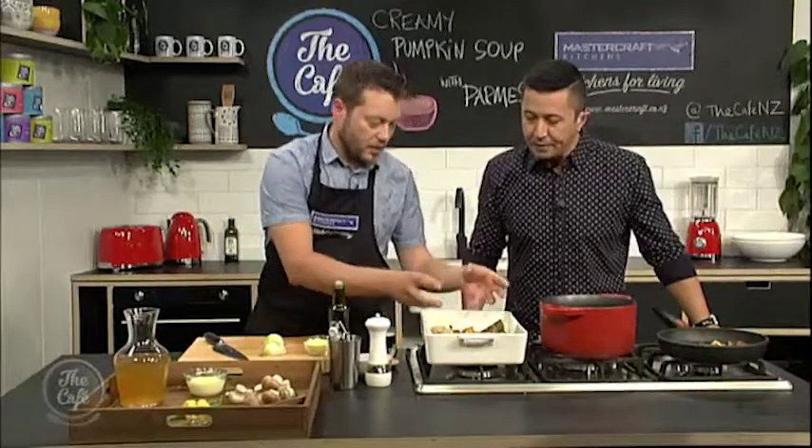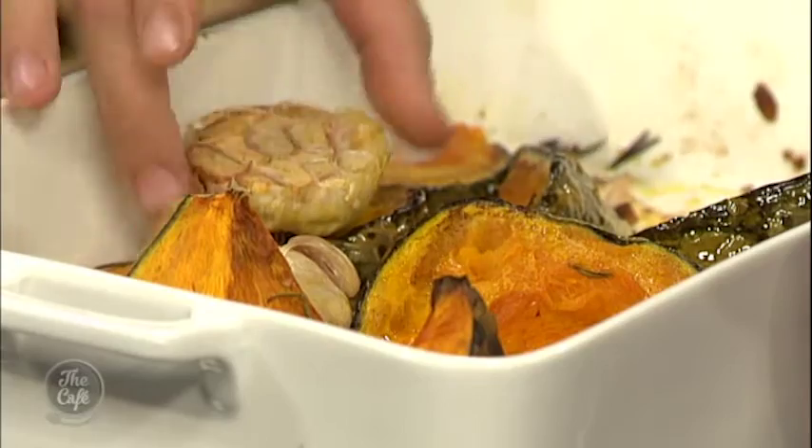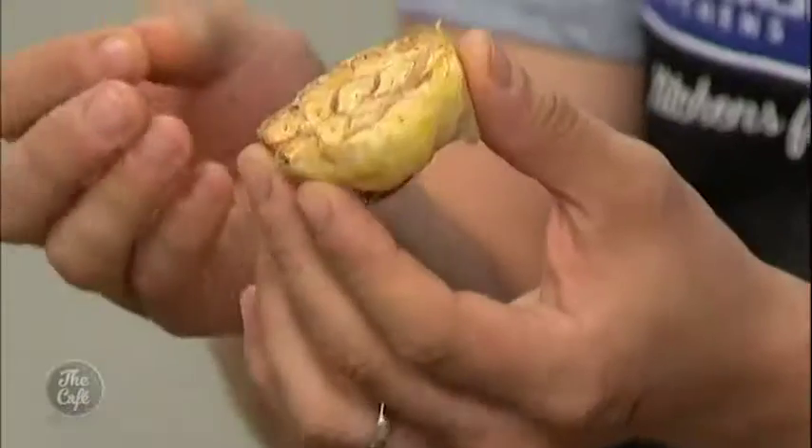In the MasterCraft kitchen with Mark, we're getting stuck into this pumpkin soup. So our pumpkin, I think, is ready now. That's been cooking away — it's roasted now. You can see we've got a little bit of colour on there, it's nice and soft. We've got the garlic here as well. See the garlic sort of just shriveled up a little bit, got a little bit of colour on there — fantastic flavour, roasted garlic flavour.